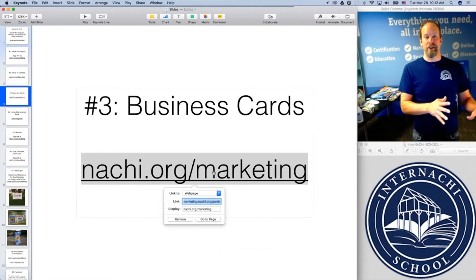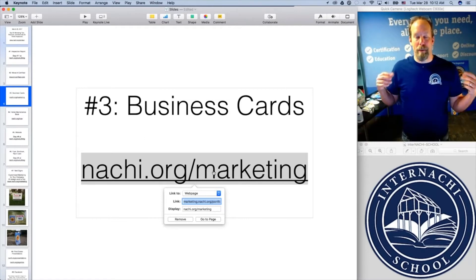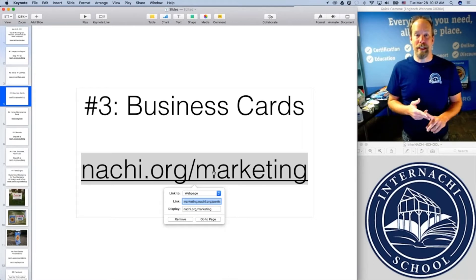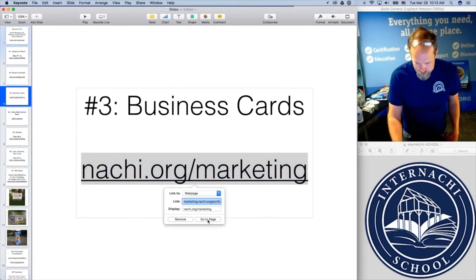The marketing team isn't for InterNACHI — it's for members. When you become a member, you have access to all these fantastic resources. One of them is the marketing team. If you haven't called the marketing department yet, you really ought to. You haven't used that resource that is provided to members for free.